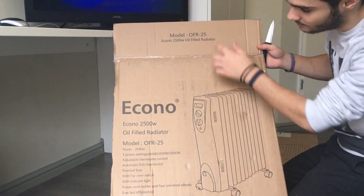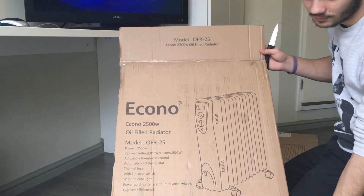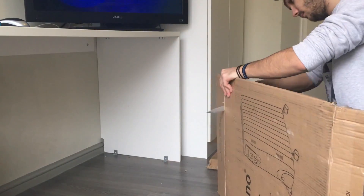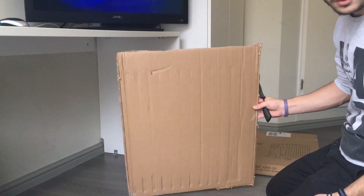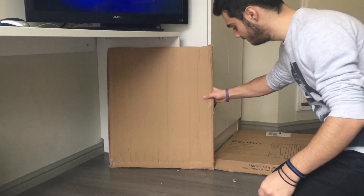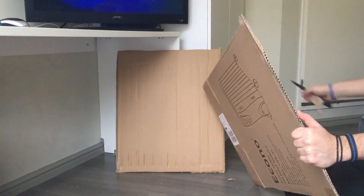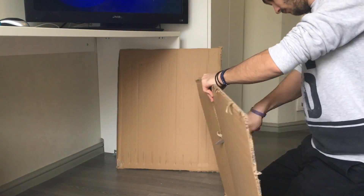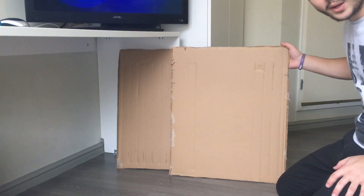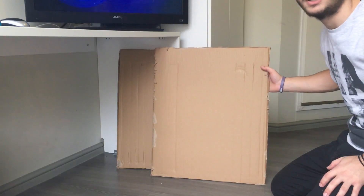Let me quickly trim those top and bottom pieces. And here we have the second panel ready as well.